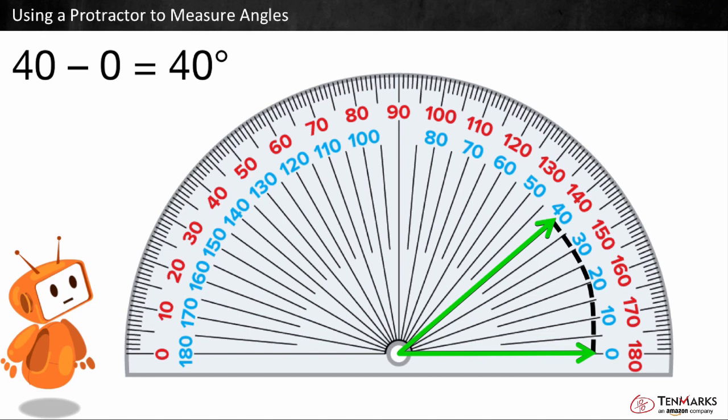40 degrees makes sense since this angle is acute, or less than 90 degrees. The other number this arm is pointing to is 140. 140 degrees would not make sense since this angle is acute.